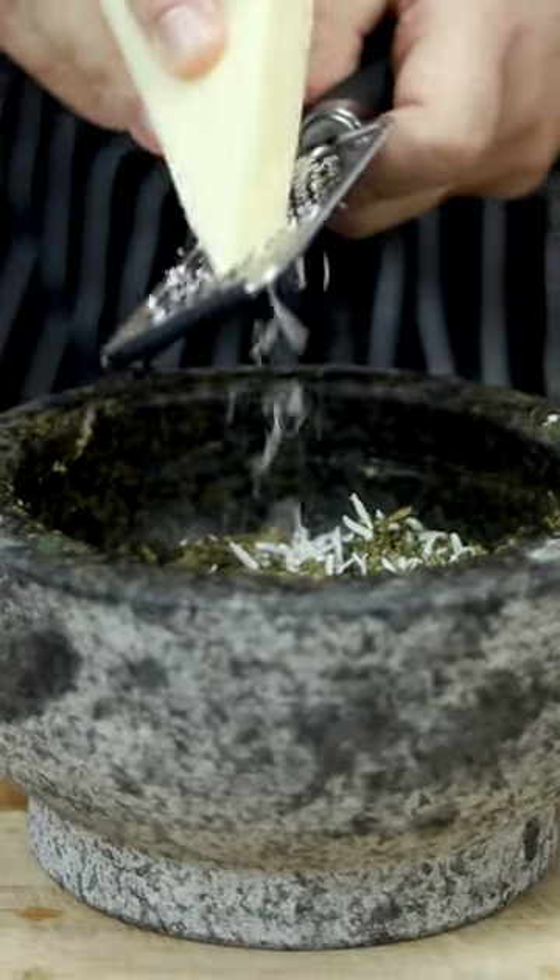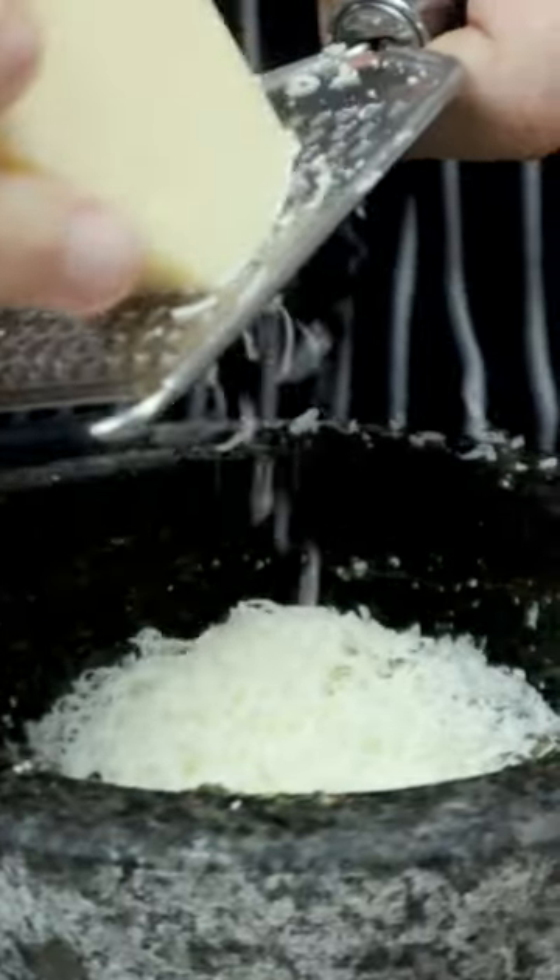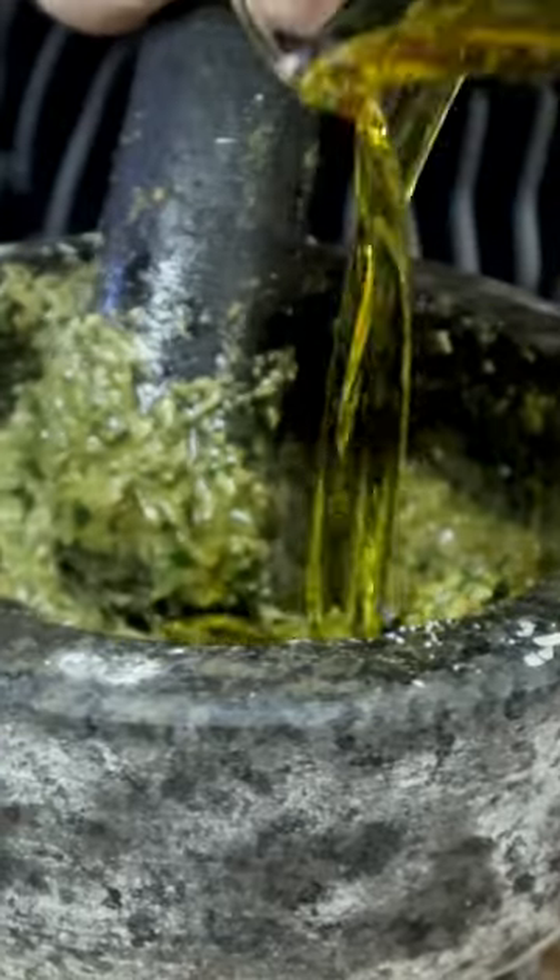Add one cup of freshly grated parmesan cheese — make sure not to get the pre-grated kind, just grate it yourself. Season with some more salt and pour in one cup of extra virgin olive oil. Mix it all together and your pesto is ready.